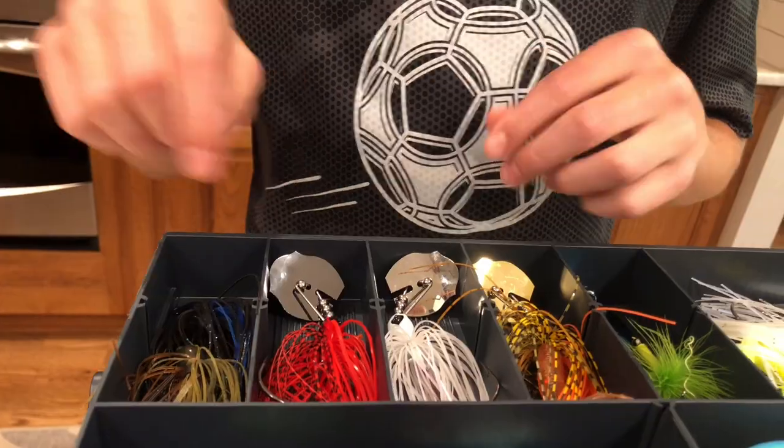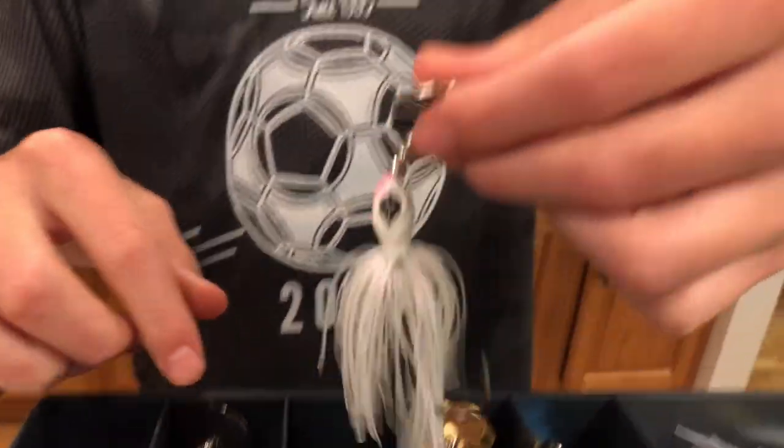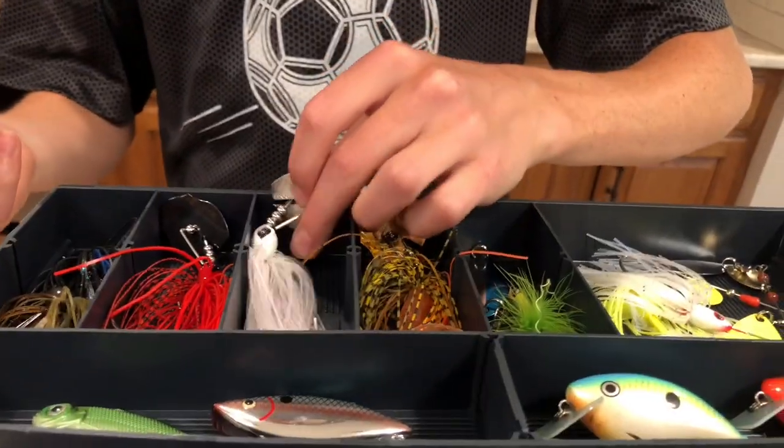Next up, we got the chatterbaits up here. We have three of them actually. We have a nice red one right here, a nice white one — white with a little pink, it looks more like bait fish. And right down here we have an orange one.